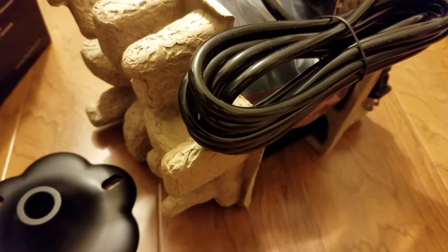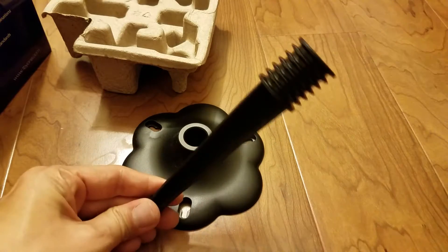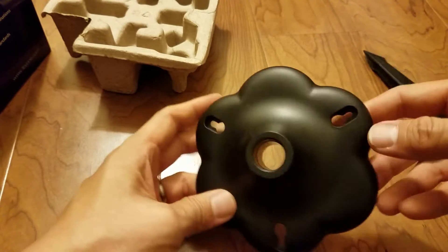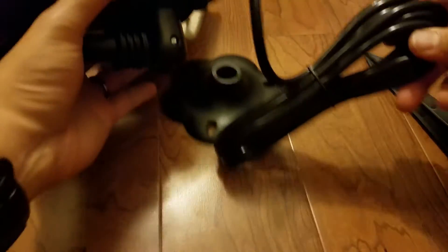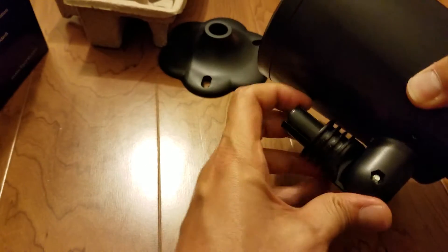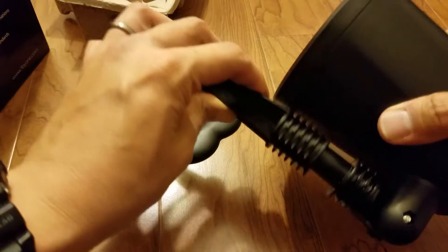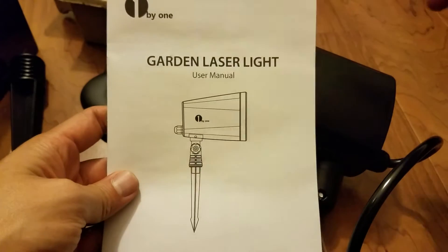Opening this up — this is the stake, so if you want to put it in your lawn you would just attach it and put this down. This is a stand and you can screw it into a bracket. This is the actual laser light itself, adjustable right here. You would pop this down and either put it on this piece and mount it somewhere, or stick it right in here and put it in the grass. There are multiple ways you could set this light up. You also have this instruction manual.